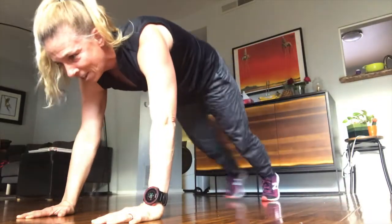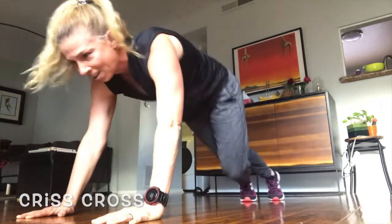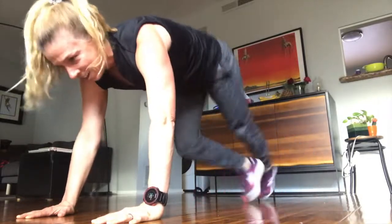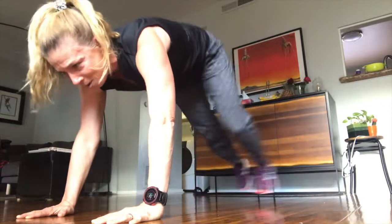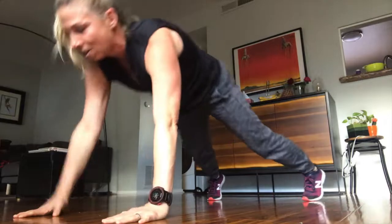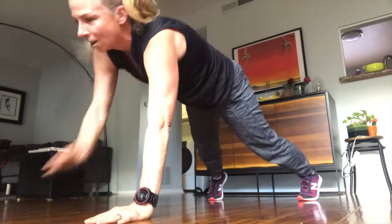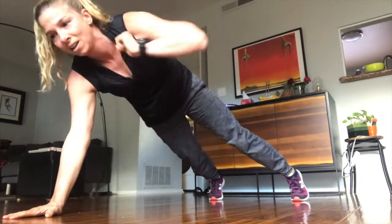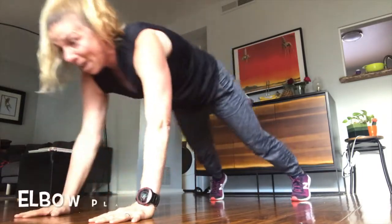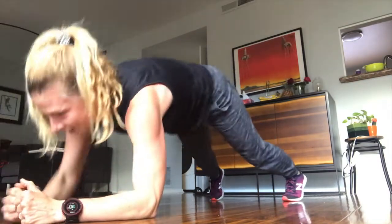Twist cross! Right now. Shoulder back and arm out. Touch knee. Elbow plank — elbow plank — hand plank. Hand plank.